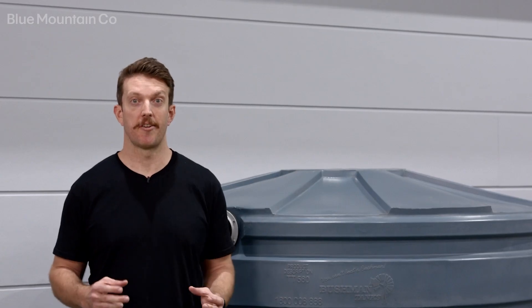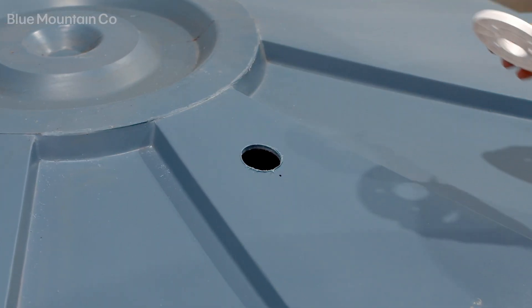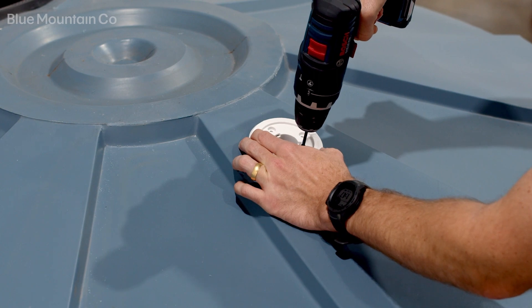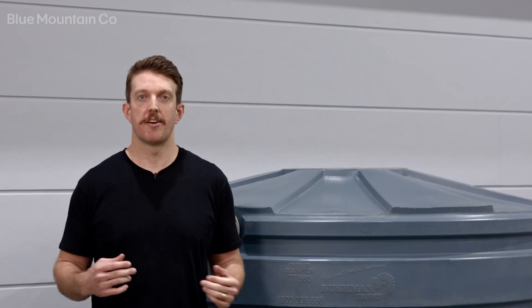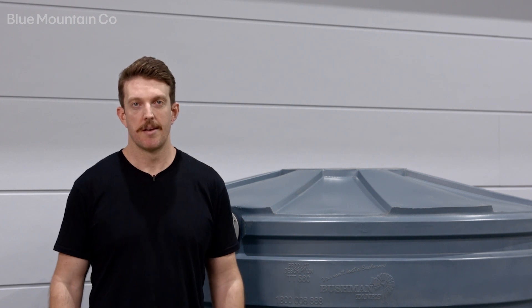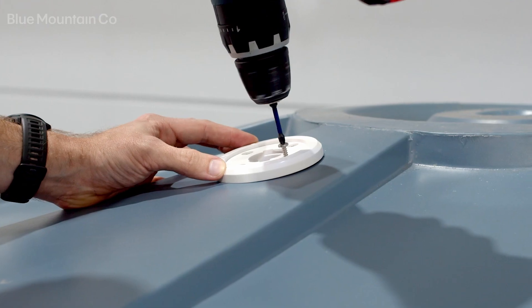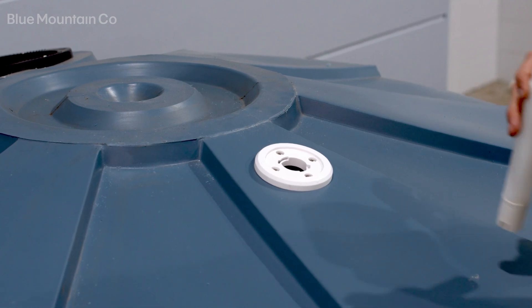When installing the base plate, make sure the arrows are pointing in the direction you want to view your tank gauge. With the arrows pointing the correct direction, mark and drill a pilot hole for your first screw hole. Depending on what material your tank is made from, it might be easier to mark out one screw hole first, attach that screw, and then align the other screw holes. Once you've done this, insert the other three screws into the base plate — that's the base plate mounted properly.